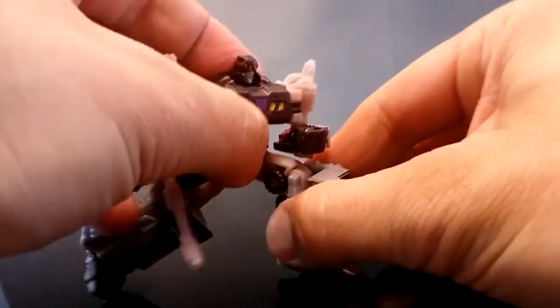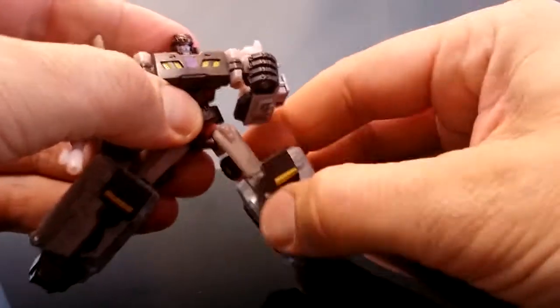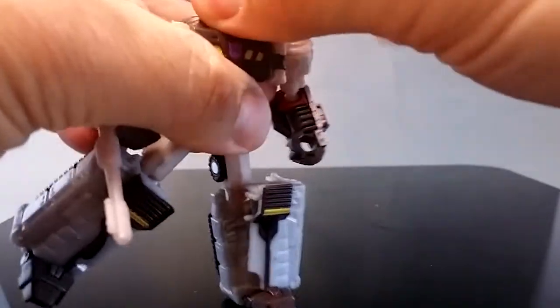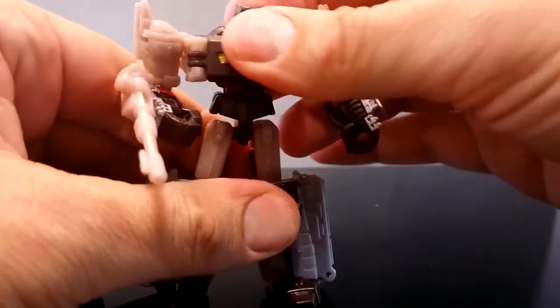He's a bit poseable — you can see a pretty good range of motion. Ball joints for hips, ball joints for elbows, swivel at the neck — pretty stiff swivel there — and no waist articulation.